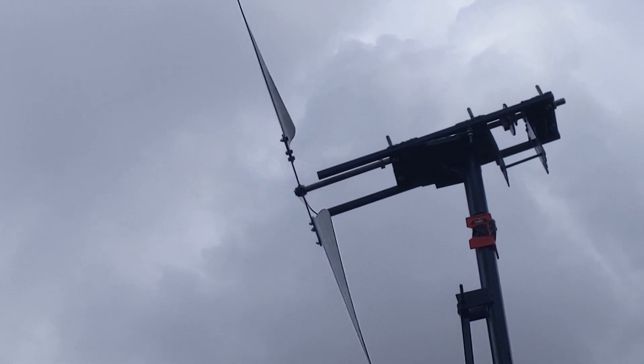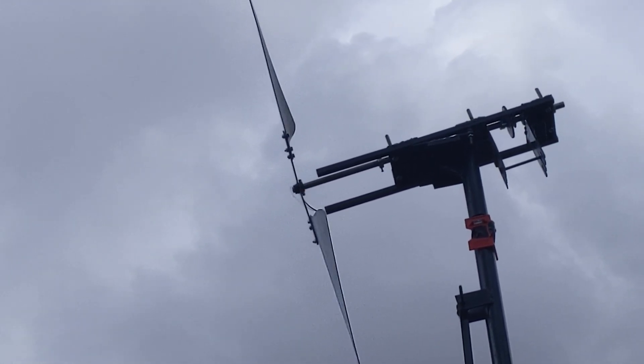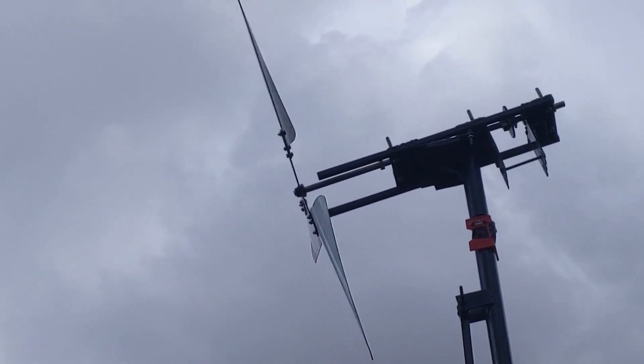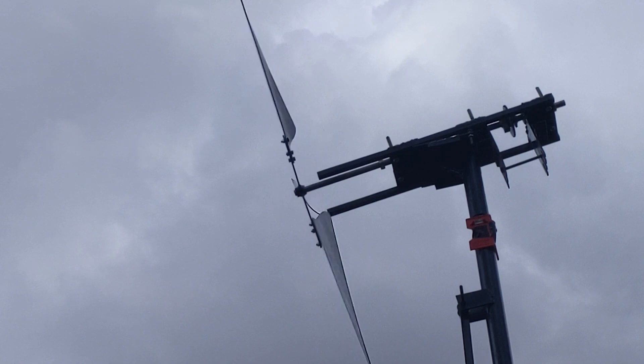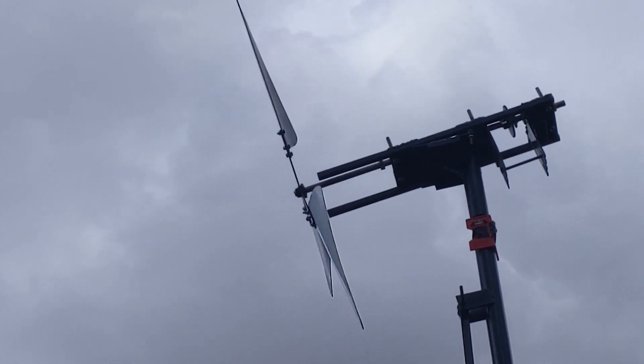Bit of wind now. Tower's rocking back and forward a little bit. It's quite amazing really, how beautiful that seems to be running. There's just a little click coming from somewhere which I'm not really worried about. Nice.